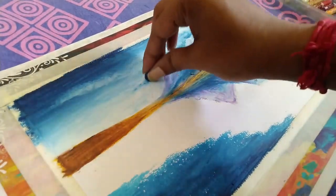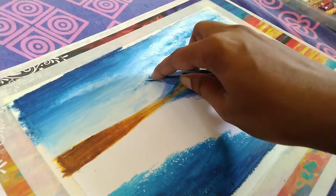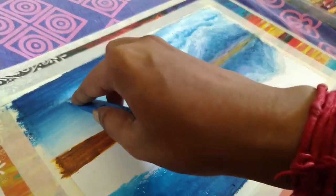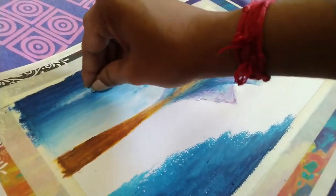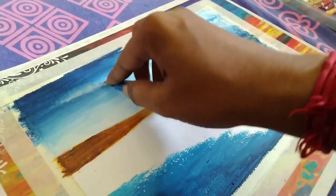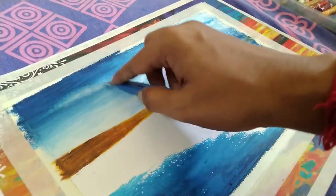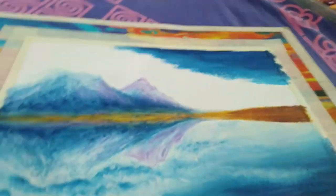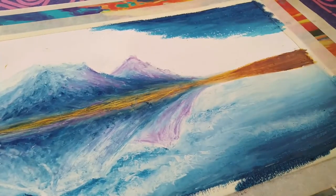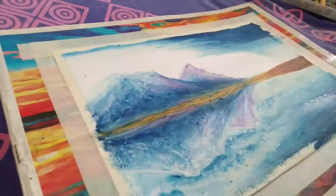I have to do this, and after that I will repeat the steps. I am going to repeat the entire thing in the bottom portion as well — see how I use the knife. I am going to repeat the entire thing on the bottom portion for the reflection. That was all for the tutorial — enjoy the rest of the video.